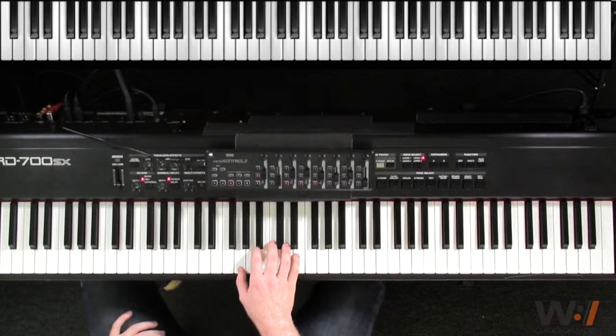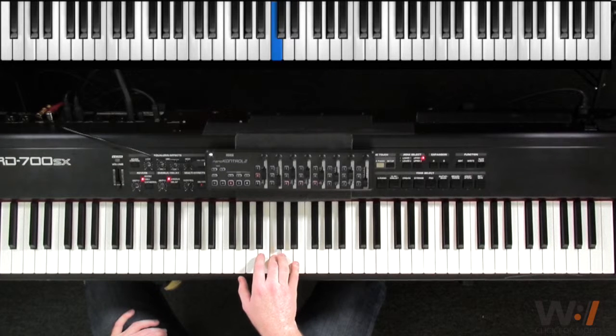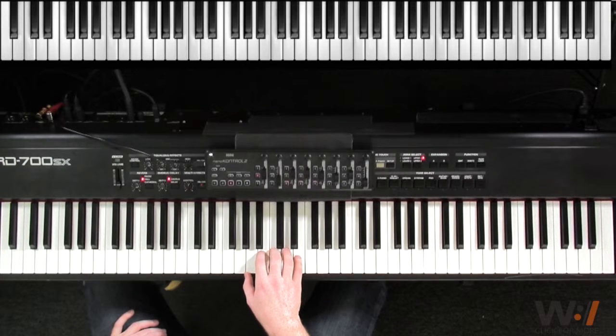In our right hand, we start our melody on E. We come down to C, E, D, E, C, E, B. That's our melody. So it's 1, 2, 3, 4, and 1, 2, 3, 4, and 1, 2, and 3, 4, and 1, 2, 3, and 4, and 1.